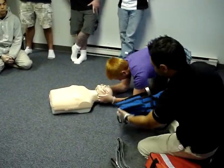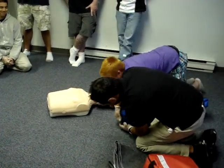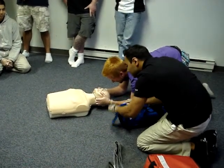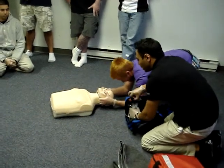The airway's clear, but it's not managed. The airway's clear, but it's not managed. They need to get used to saying that all the time.